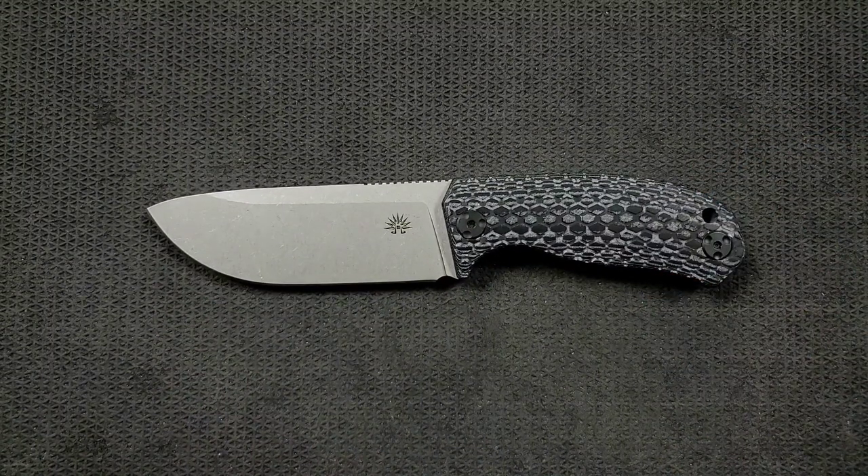I don't review a lot of fixed blades. I intentionally seek out fixed blades that appeal to me because, truth be told, I am substantially more interested in folding knives as an enthusiast, but I do have a need for a fixed blade periodically in my life. Usually on the weekends when I'm doing things outside or adding on to our house, a fixed blade does come in handy. Sometimes I need a longer, bigger blade than just a box cutter — so a utility knife does not do it for me. Anyway, I digress.